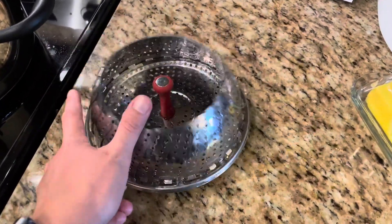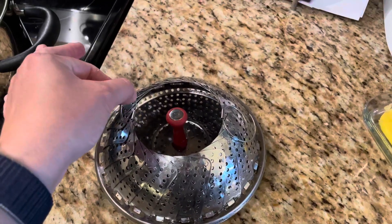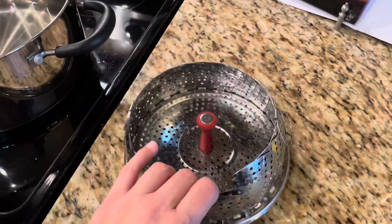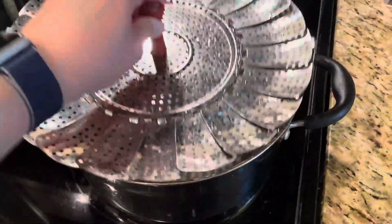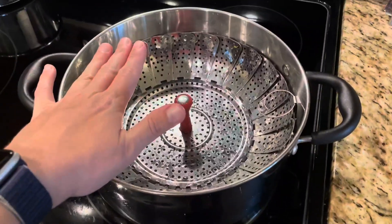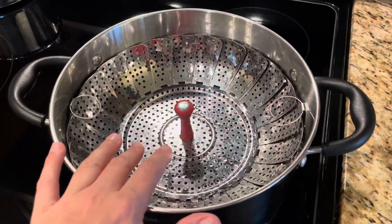It obviously has that flowering mechanism in there, and then to take it out of the pot you have the two handles on the sides that make it easy to pull out. When I open it up a little bit, I can just stick it inside whatever pot I'm using with a little bit of water to steam whatever vegetables I'm using, and I just put the lid on.